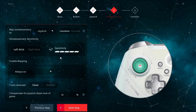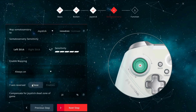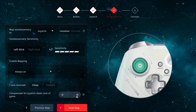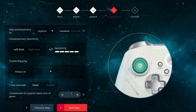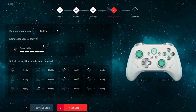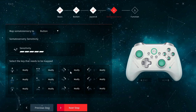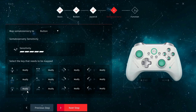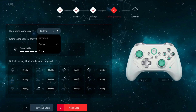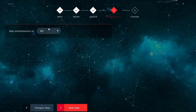You can set the gyro as always on, press and hold to enable, or toggle on and off. You can also invert the y-axis, and you can set anti-deadzone, presumably for games that have built-in deadzone that you can't adjust in-game. If you change the mode to button, you can set separate buttons for up, down, left, right, side motions, etc. I'd like to be thorough with the gyro stuff, but I just don't use it on any controller, so I'm just not a good source for evaluating the function and quality of gyro controls.